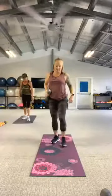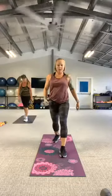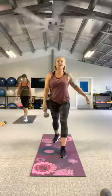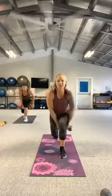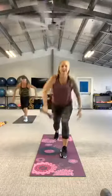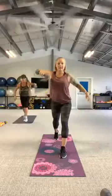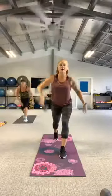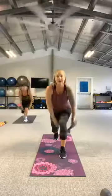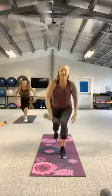Switch legs. There it is, in three, two, let's go. Drop it down, high row. Keep that chest up, eyes up. Think about lowering the torso instead of bending the back or hips. One more. And rest.